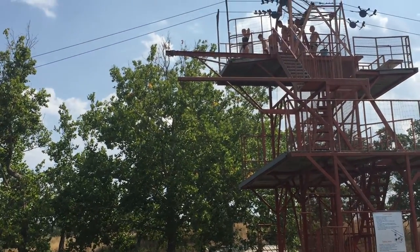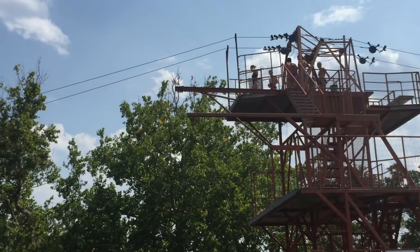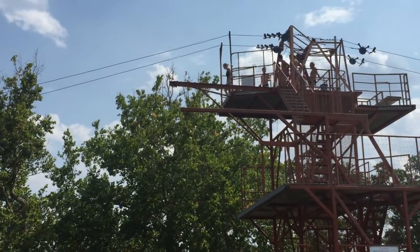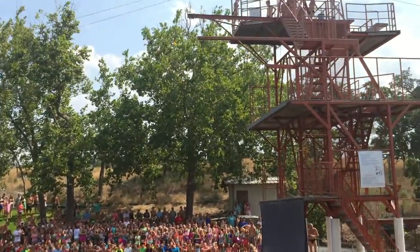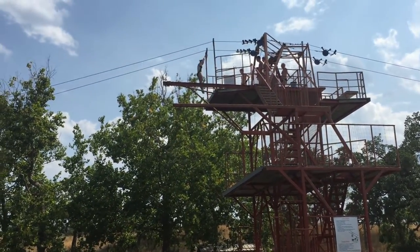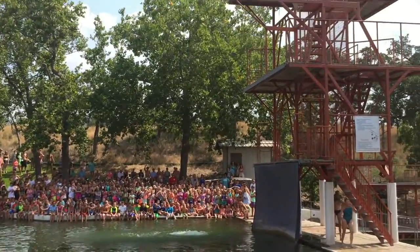A couple of our Masters Divers. Let's go 10 meter, select one of your campers, CJ, up there. Almost the foot rip for you.